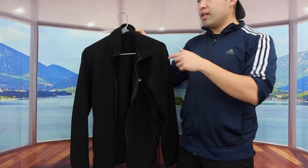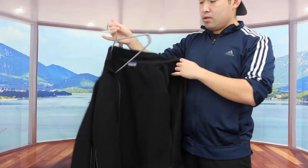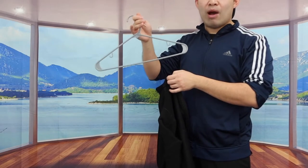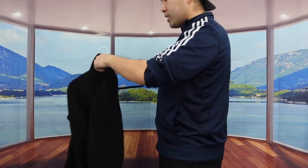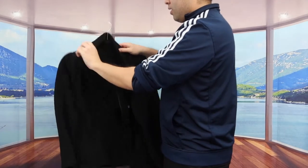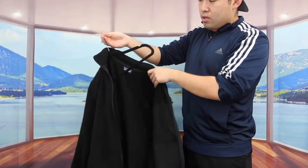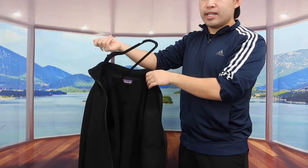So for example, I have a plastic hanger here — if I put something on it and just move it around, you can see how it slides off really easily. But when you use the velvet hanger, that won't happen. With the velvet hanger, if I put it inside like this and try to take it out, you can see how it doesn't slide off as easy — it stays on.